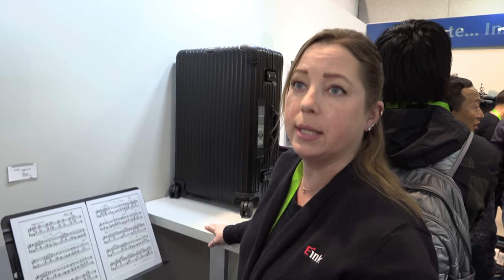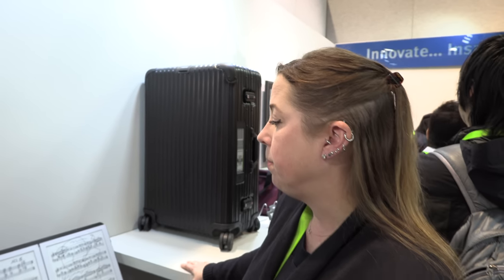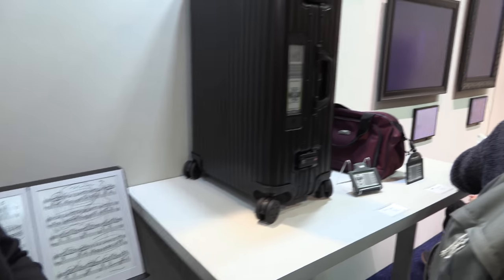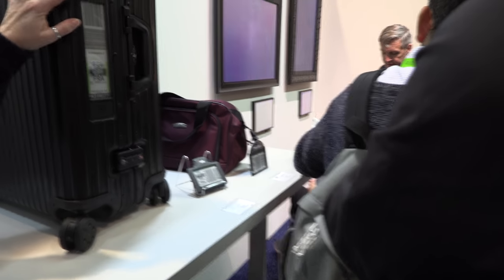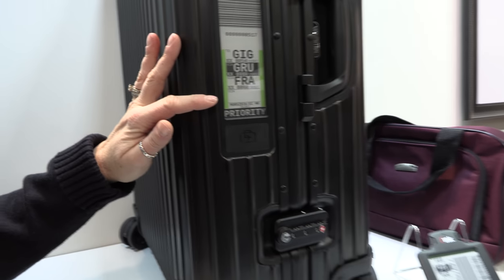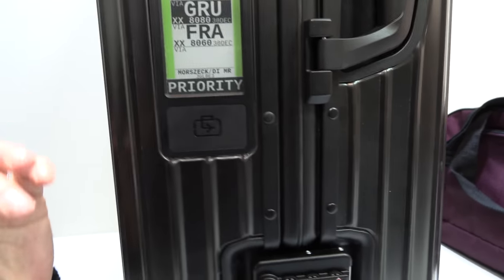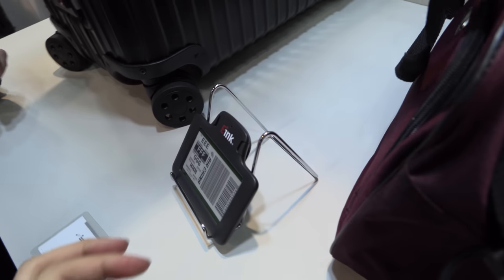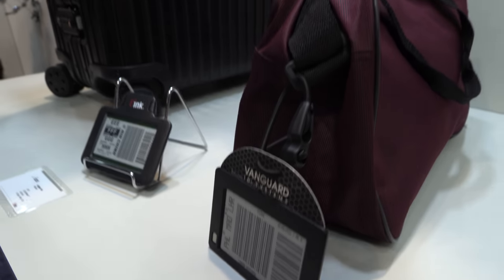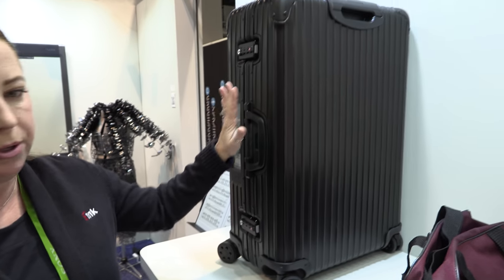They just launched their updated content store this week. It's probably more than $1,000 because you need two big displays — it's $1,300. Then we have luggage tags over here — this is the one with Rimowa. You have an app when you check in and it updates your luggage tag for your destination. These smaller ones can be separate from your luggage, or you can buy them integrated.